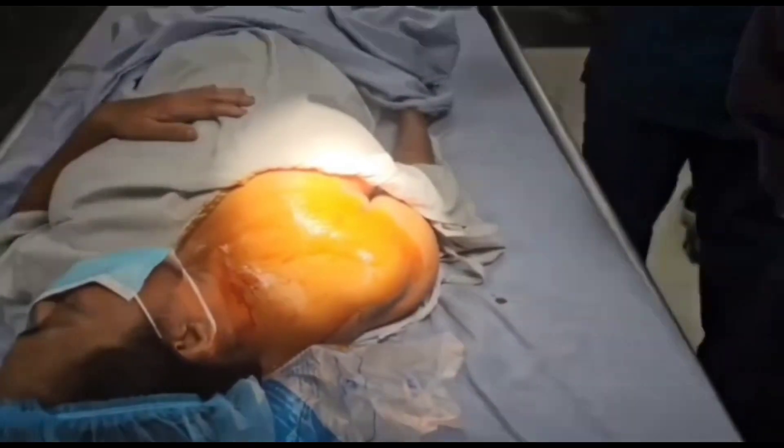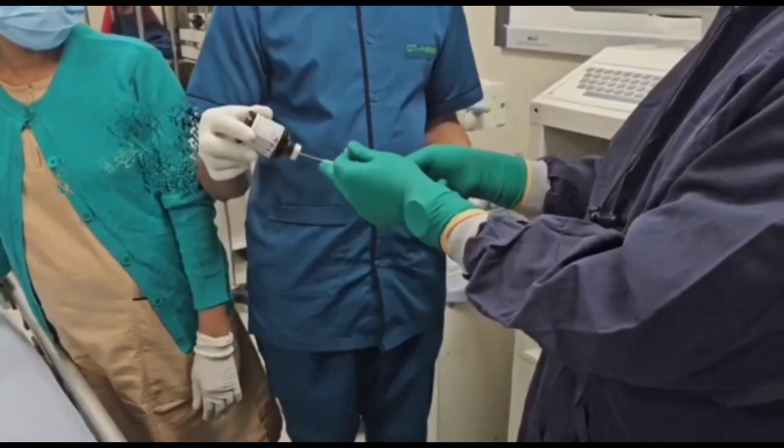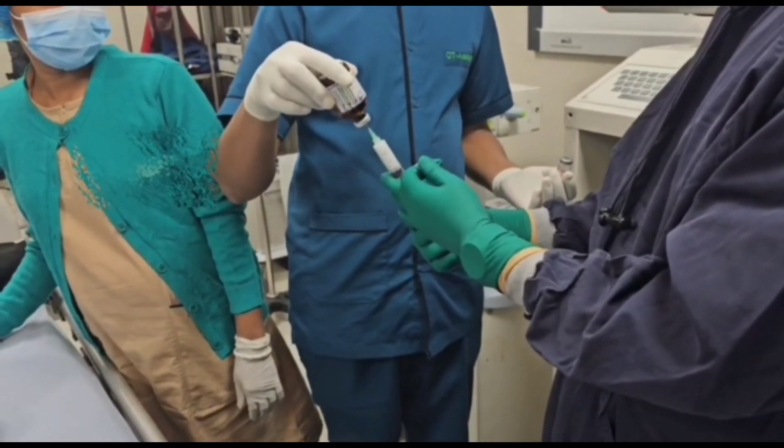First we prep the skin with Povidone iodine solution over the area. Then we take the local anesthetic for numbness of the puncture site.